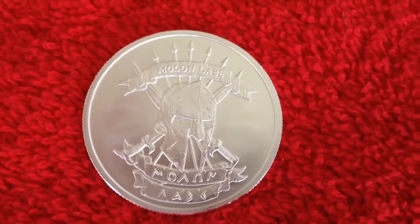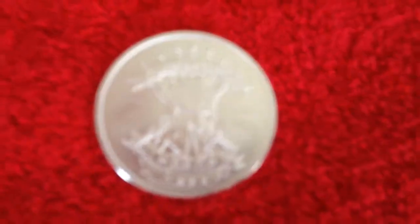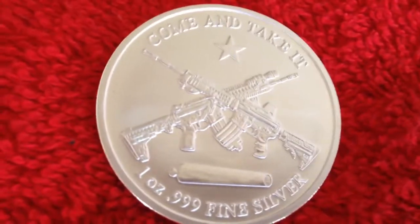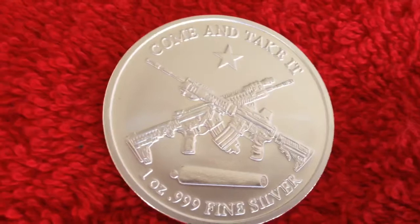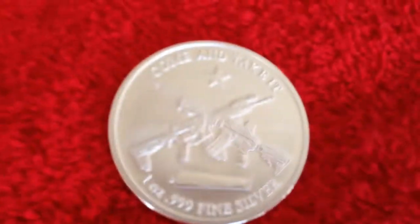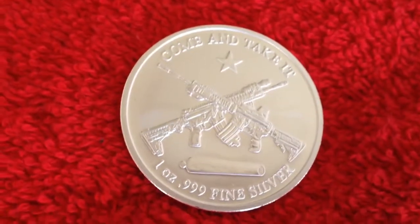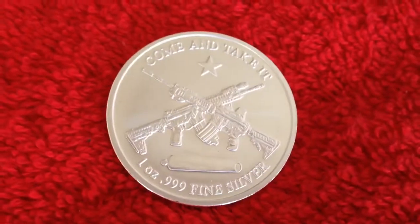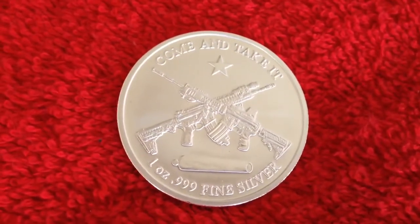Let me show you the back side. Excuse the video guys, I'm using my iPhone. It says 'Come and Take It,' one point one ounce, point nine nine nine fine silver. It's a gorgeous coin.